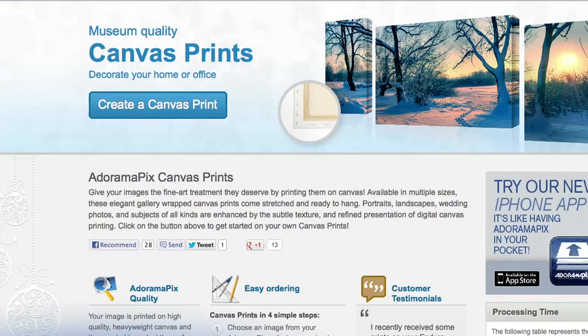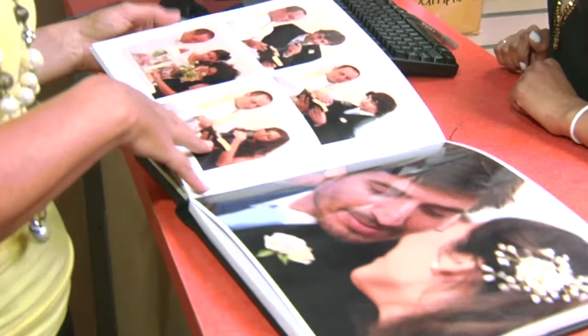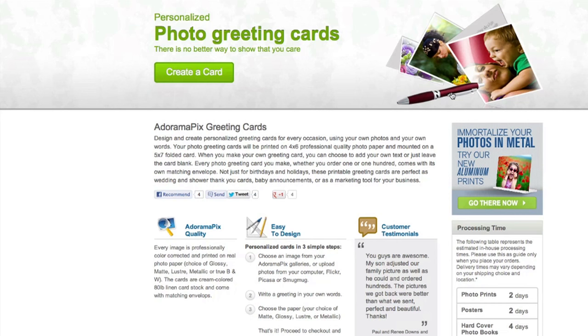Do you want great looking prints at low cost? Be sure to visit our easy to use online printing service. Adoramapix has professionals who treat your images with the utmost care that you can count on. For a quick turnaround on photos, cards, or albums, use adoramapix.com.